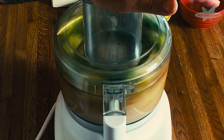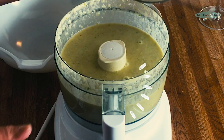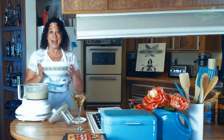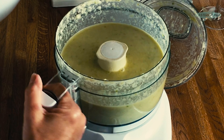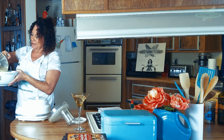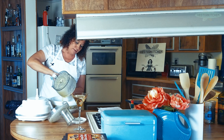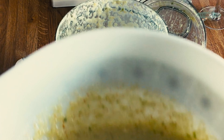We're going to go ahead and blend this until it's really smooth. Now you have this beautiful green mixture that you're going to pour into a bowl — my happy little 1970s mixing bowl. It's beautiful and smooth, and it smells so good.